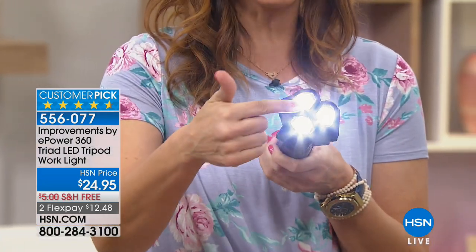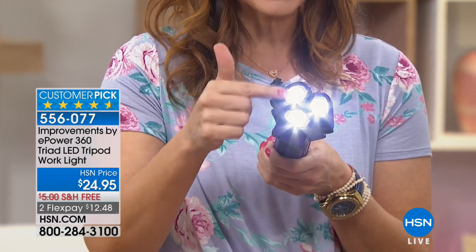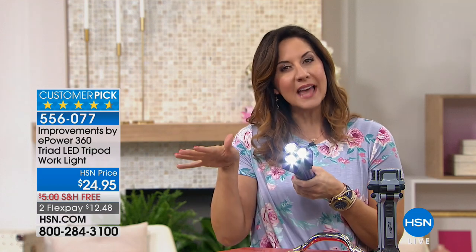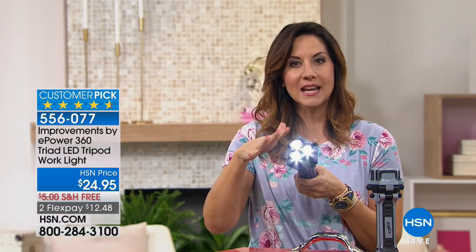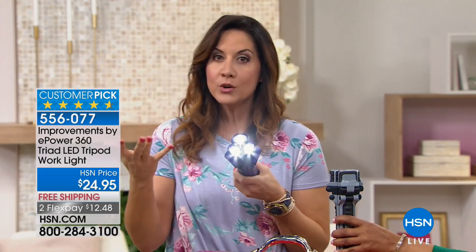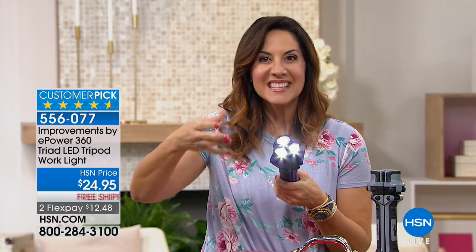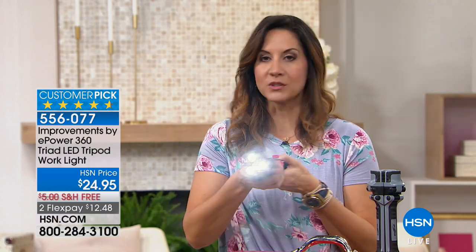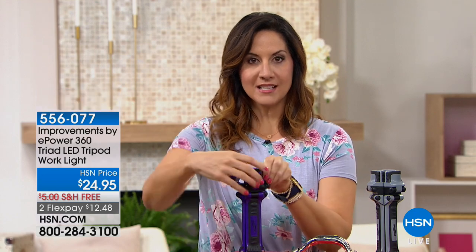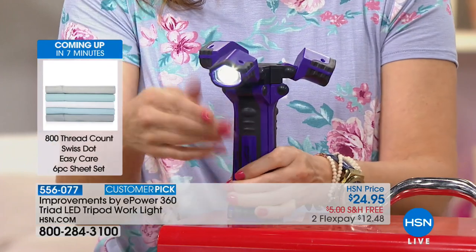And you have two different settings — a high and a low — with those LED lights. They're 90 lumens for the high. The low setting will last a little bit longer, but the high setting gives you that bright light when you need it most. So when you're all in a room and the lights go out, instead of having a flashlight where you have to point it in people's faces, you can just set it down, move it, and have light in every angle of the room — just like that.